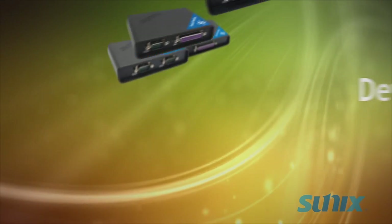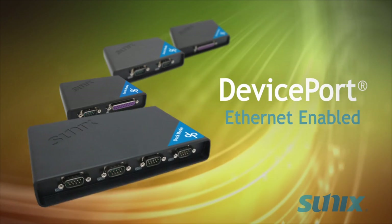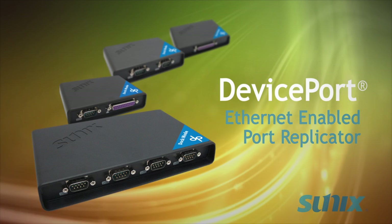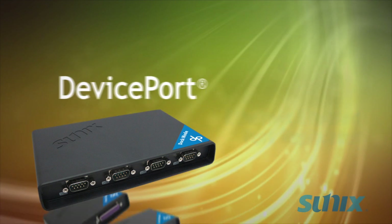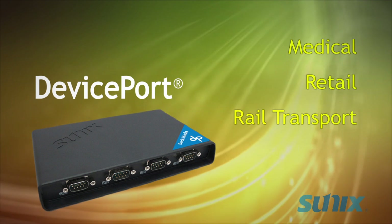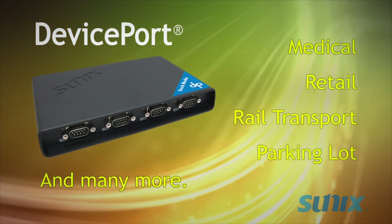If you use commercial or industrial devices, you might want to try the DevicePort, Ethernet-enabled port replicator — the immediate way to connect your legacy I/O devices. DevicePort is essential in improving medical, retail, rail transport, and parking lot systems, plus many more applications.